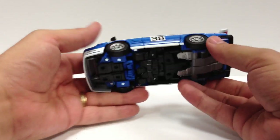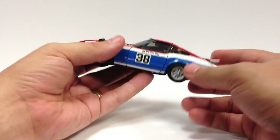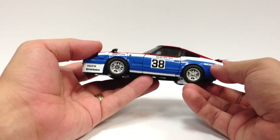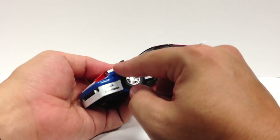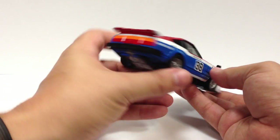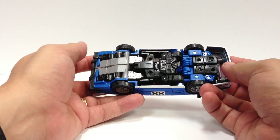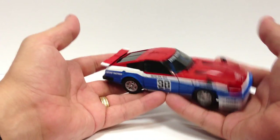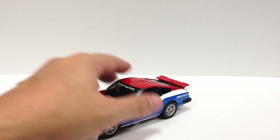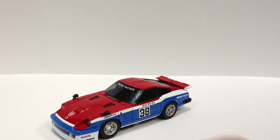He's slightly modified — you can see he's got the bigger fender up here and the spoiler. More or less the same figure overall; I'm not going to dwell too much on the transformation since we've already seen it in Prowl and we'll see it again in Streak.